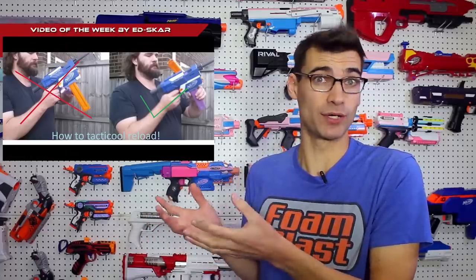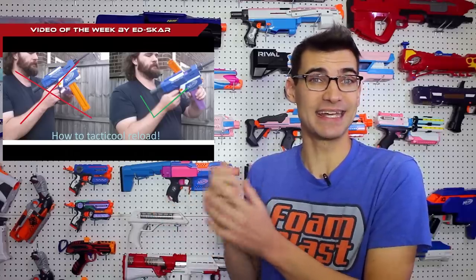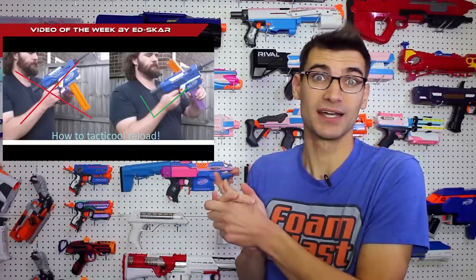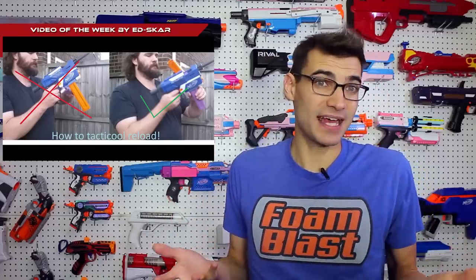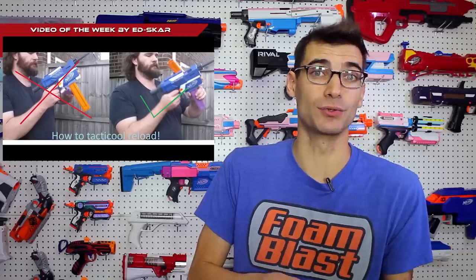So go watch it. Because if you use Katana mags and you've been going with that — slap the mag release and then put the other mag in — it's all preference in the end, and how you choose to reload is always up to you. Do what you have fun doing. But it's interesting and insightful to gain knowledge on why certain things work the way they do, or work better in other ways. That was why I enjoyed Ed Scar's video, so definitely go take a look at that.